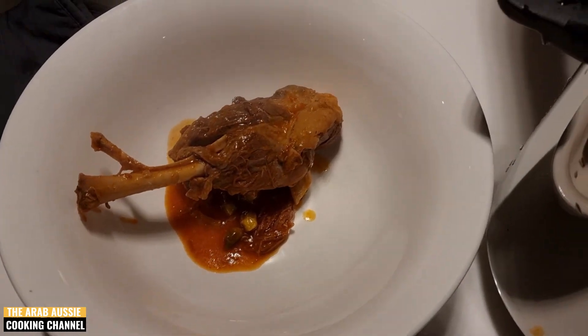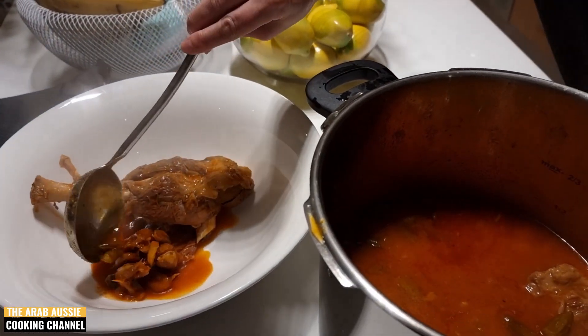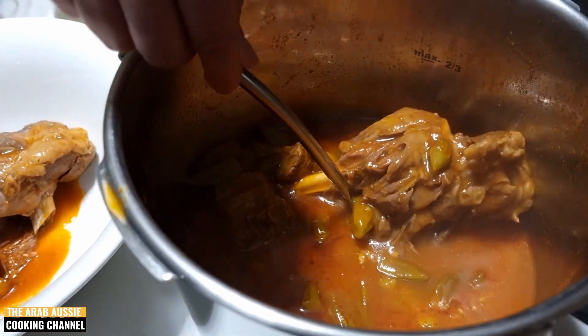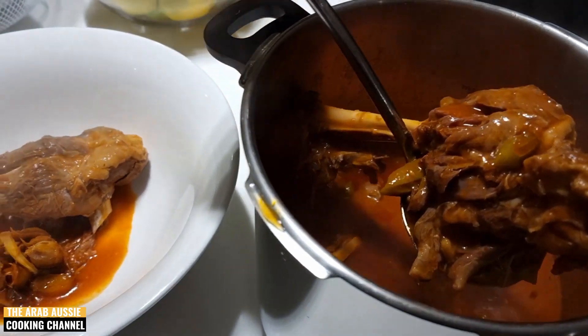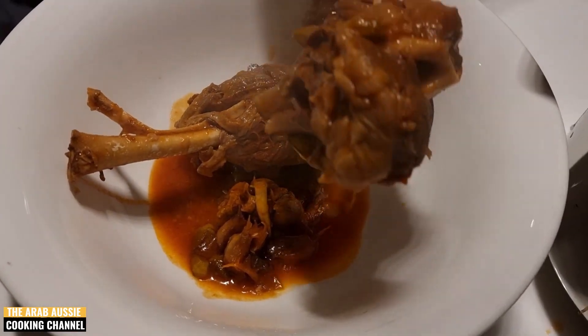Wow, this is definitely ready! The meat is falling off the bone, it's super soft. The broth is rich — it has that sourness from the tomatoes, a background of okra and garlic flavor, and of course it's got that heartiness from our lamb shanks which we've been cooking for one hour.